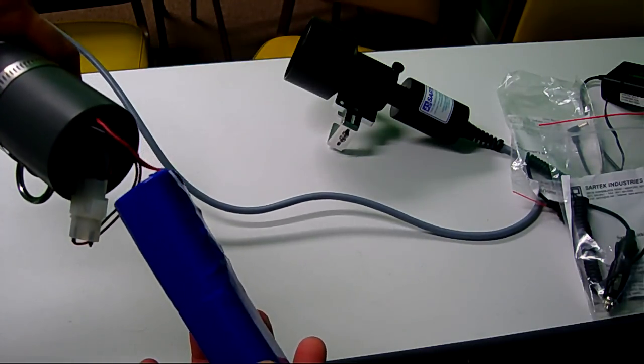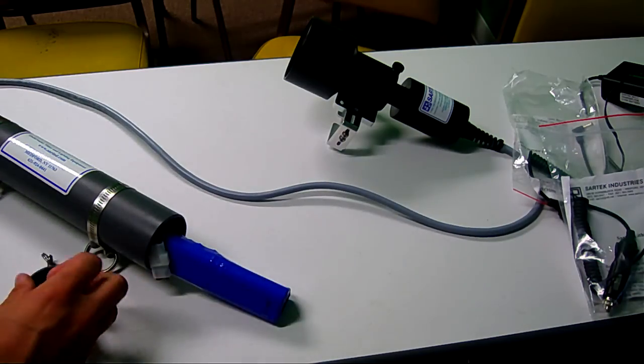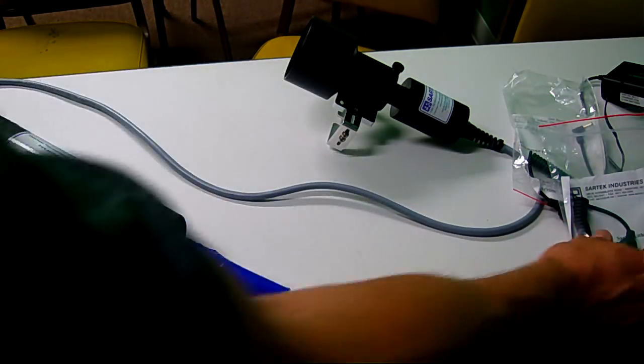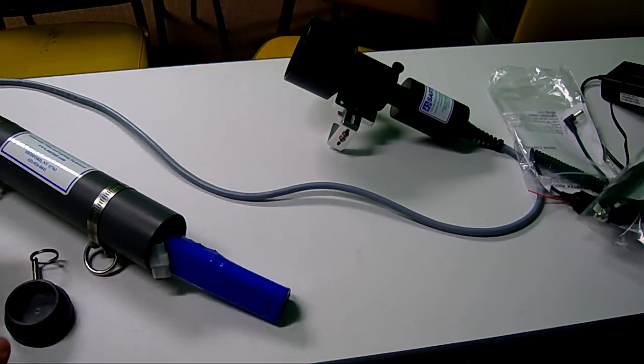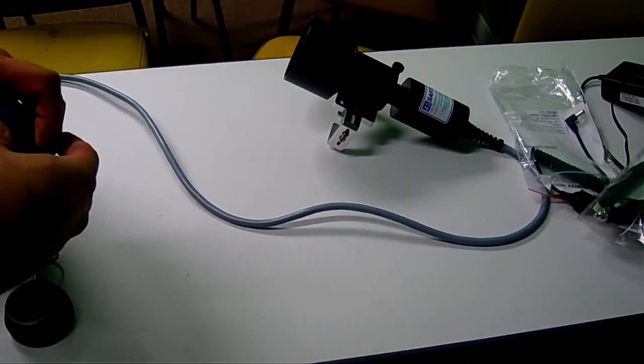There are two lithium batteries on the inside. It does come with all of the chargers — you get two chargers and they also come with a car charger. So if you're out on a dive and the only thing you have is your car, you can plug it into your lighter and charge it in your car.